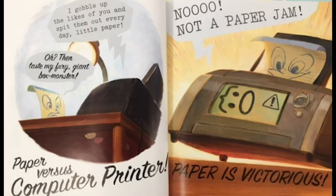He set out across Desk Mountain to find his match. There he met a large and square monster. 'I gobble up the likes of you and spit them out every day, little paper!' 'Oh, then taste my fury, giant box monster!' Paper versus Computer Printer — 'No, not a paper jam!' Paper is victorious!